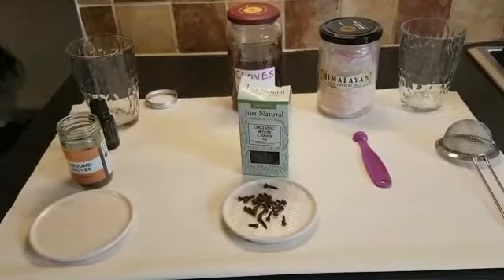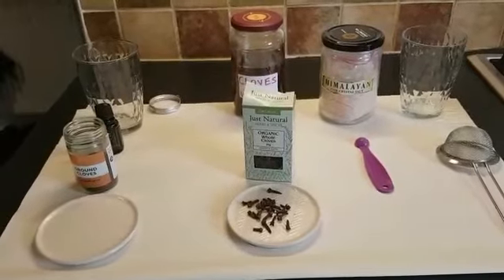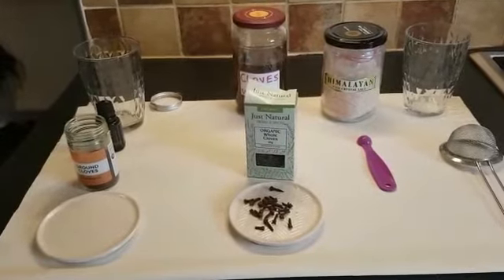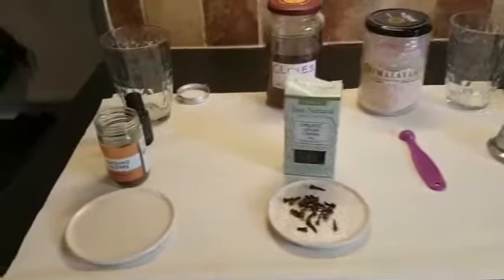I use clove. I use salt and warm water, and I use my nenuka oil as well. I'm going to show us one by one.